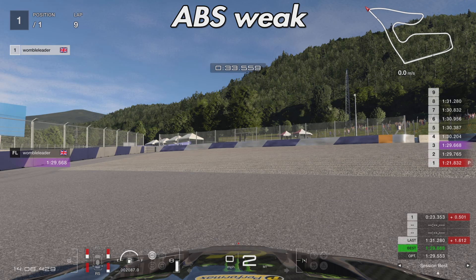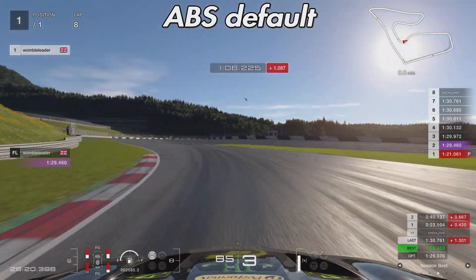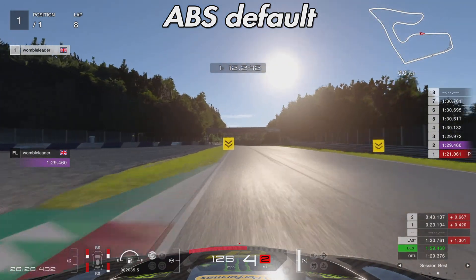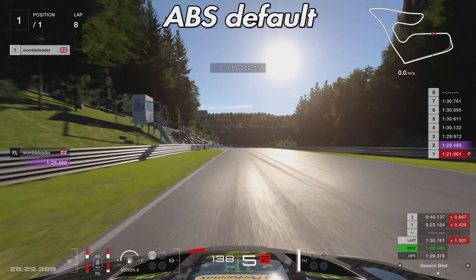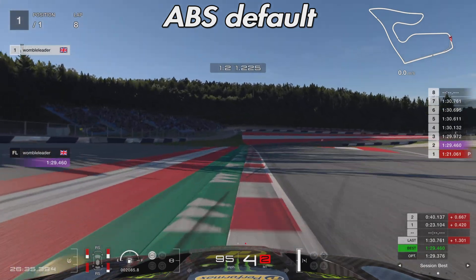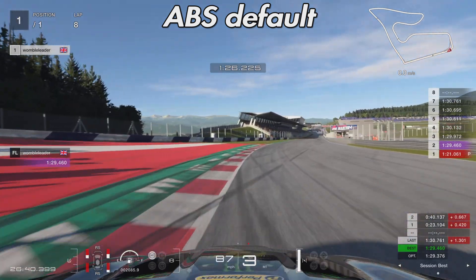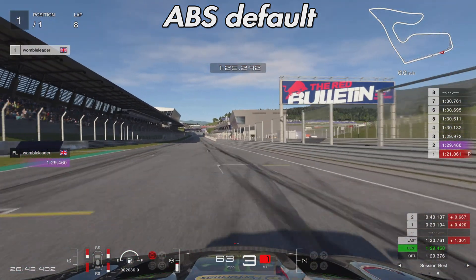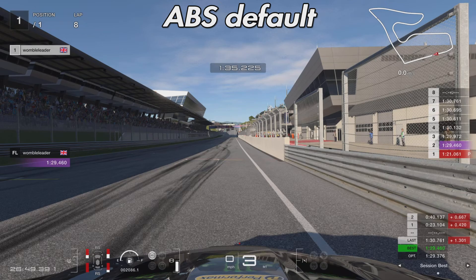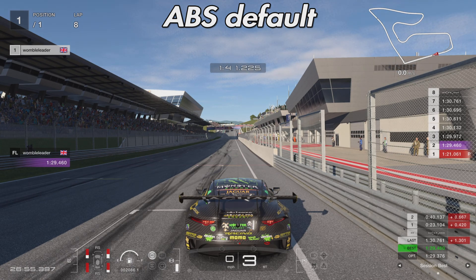We'll call that 9.2 laps for ABS weak. Moving on to the ABS default tire wear test — I did expect default to maybe get a little further than weak, but it was actually the opposite. Whereas we got to about 9.2 laps with weak, we only got to about 8.9 with default. It's not a massive difference, and I can probably explain it by the fact that during the default test we had a couple of slides out of turn one, which at x15 tire wear would have had a fairly detrimental effect.